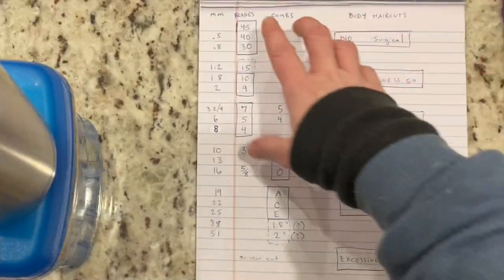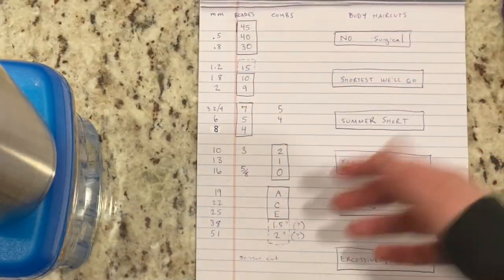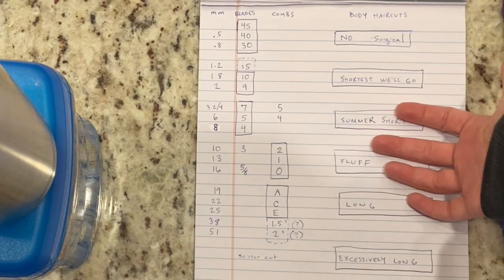People always want to know what certain blade lengths will look like on their dog. Hopefully this video will clarify that with images. I've divided all of our many, many options into six broad categories. Hi guys, my name is Colleen. Welcome to Good Dog Grooming.